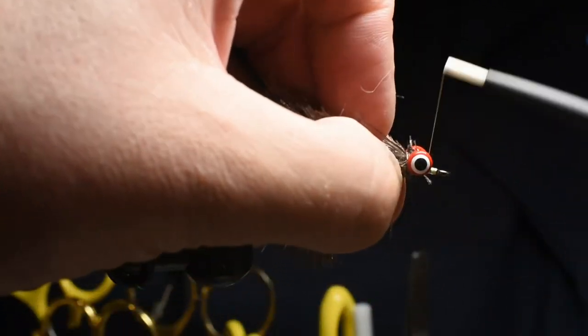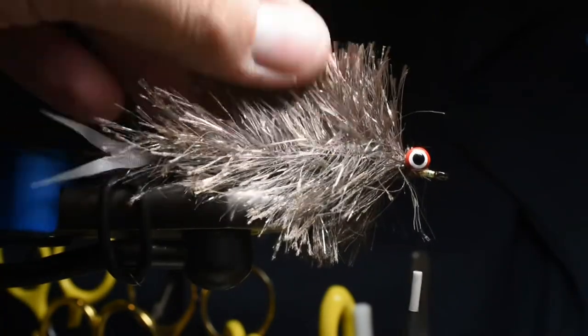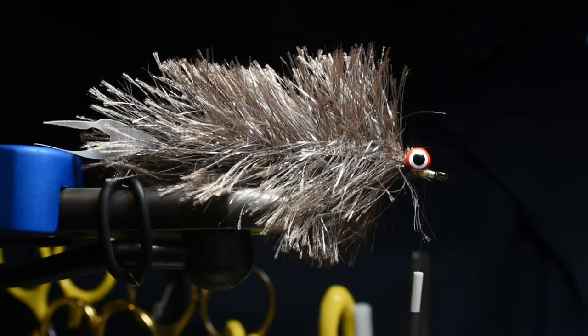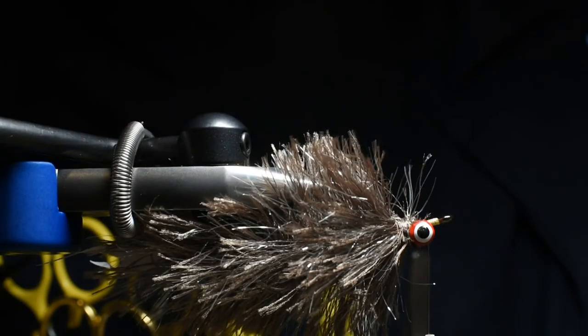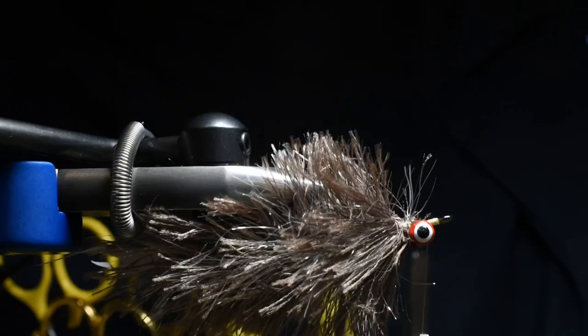I'm going to be doing a head made out of dubbing — look at that, that's just nice. Let's go ahead and start to finish this head off. I'm going to grab Fly Fish Food Bruiser Blend — the long fibers. I'll just pull out a pinch.